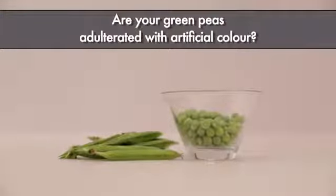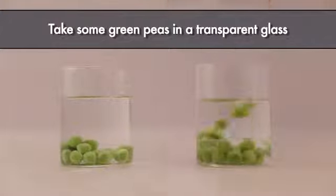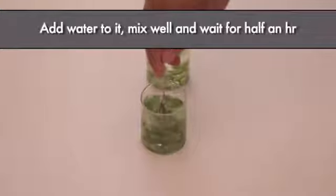Are your green peas adulterated with artificial color? Let's do a simple test. Take some green peas in a transparent glass, add water to it, mix well, and wait for half an hour.